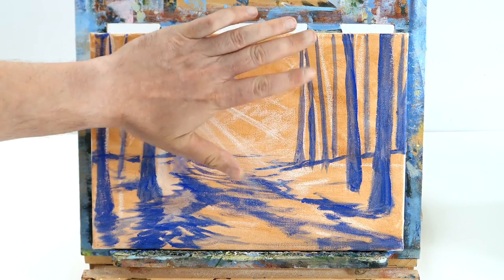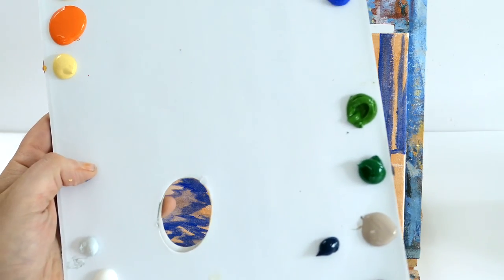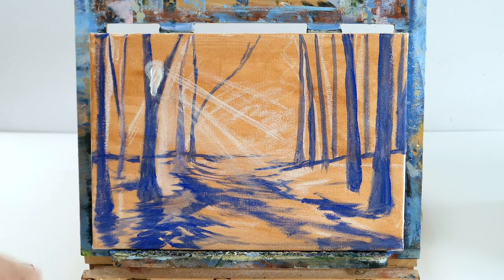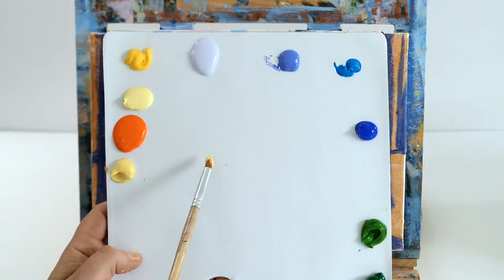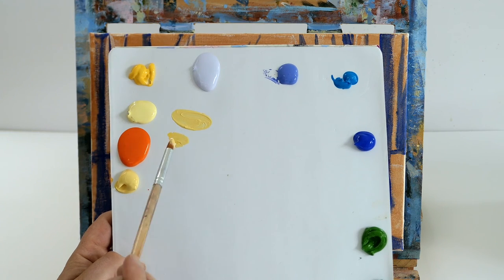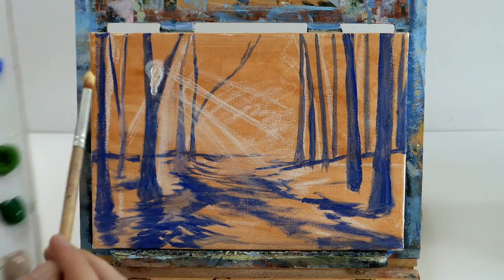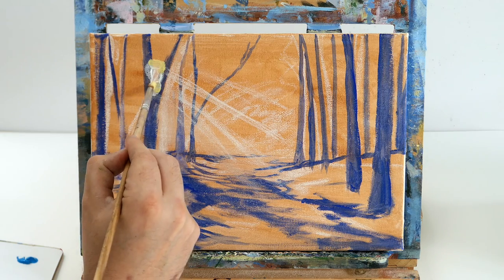The first thing we're going to do is create the background and some foliage and a background sky. We're just going to get some titanium white on our brush and put a little circle in between these branches, just creating a big blob where we're going to have the sun. Around the sun we're going to create a nice light effect using warm colors - cad yellow and plenty of titanium white to make a Naples yellow, a nice buttery color, and create a glow around the sun.